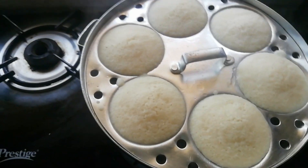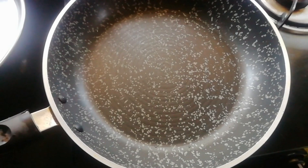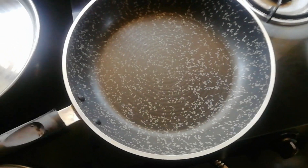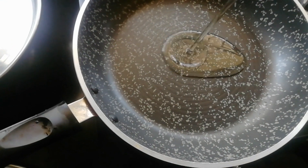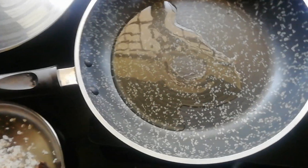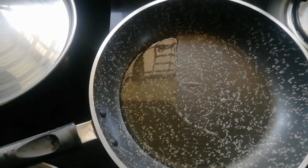Let's add the chutney. Add the chutney to the special red chutney. Add the chutney to the pan. Red chili coconut chutney. I don't think it's good to taste yet.